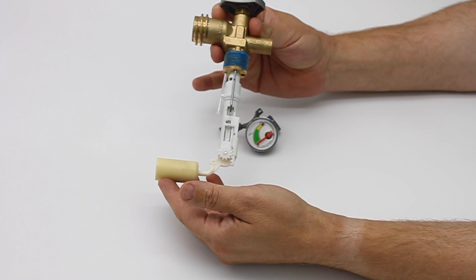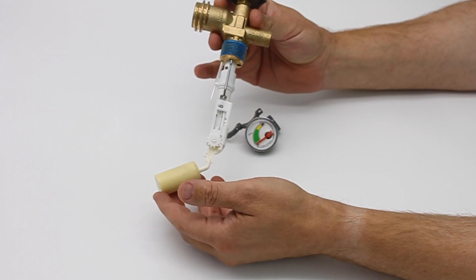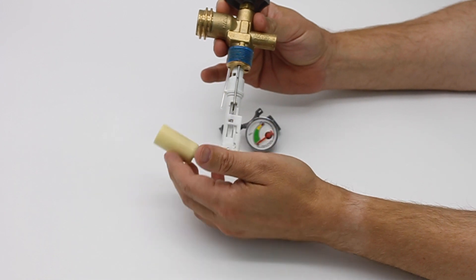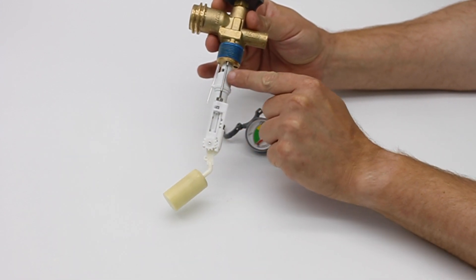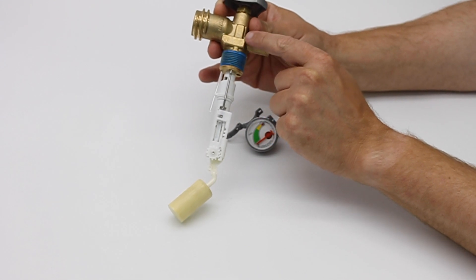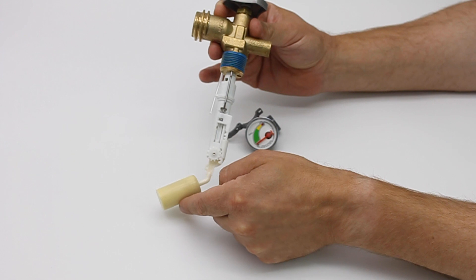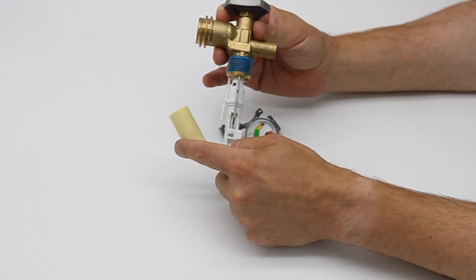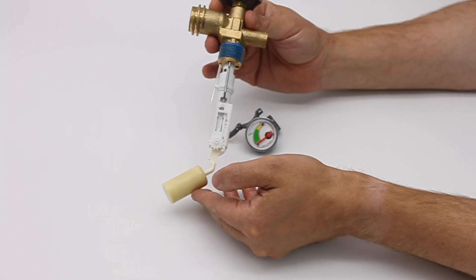You have the float, which is part of the float gauge and part of the OPD. As you can see, this goes up and down with the level of the propane. Along here we have an extra piece — a wire that goes up and connects at the end with a special magnet inside this piece over here. So as this float goes up, that magnet is being pulled down; as it goes down, the magnet is being pushed up.